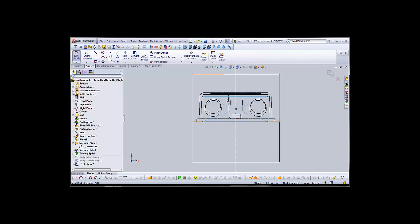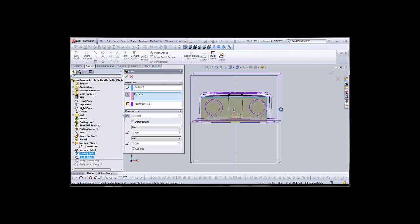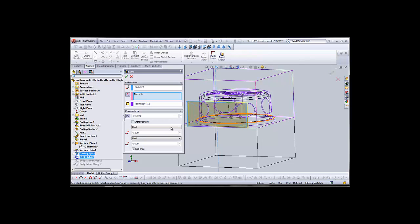When we exit our sketch, we should take it straight into the core tool. And we'll extrude the core up to the next surface, which should take us right up to the part.